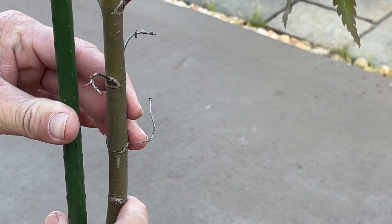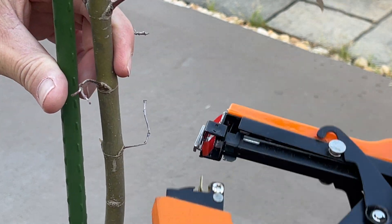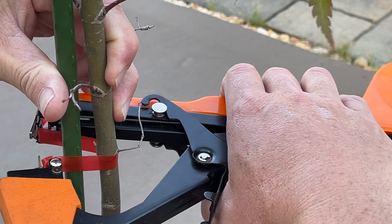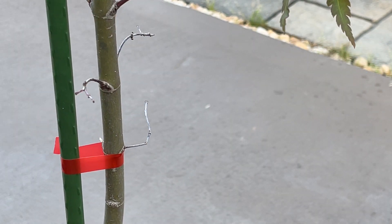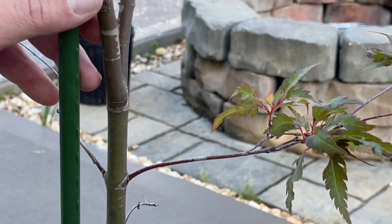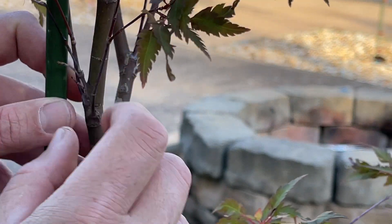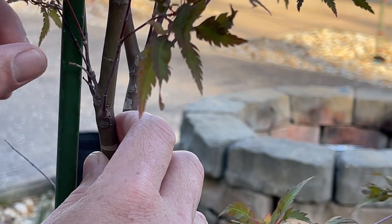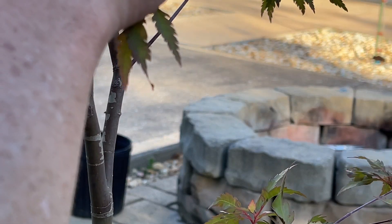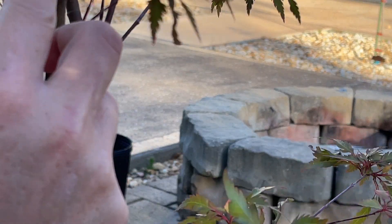Another one right here, bam, and I just keep going up. As I go up, I try really hard not to hurt the branches. If a branch is in the way, I mean it's in the way and there's nothing you can do about it. I really do try not to break any branches.